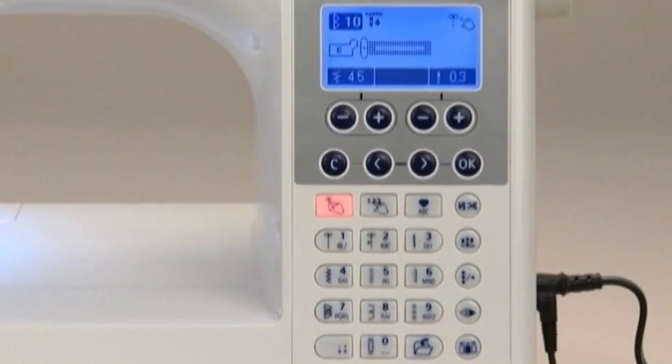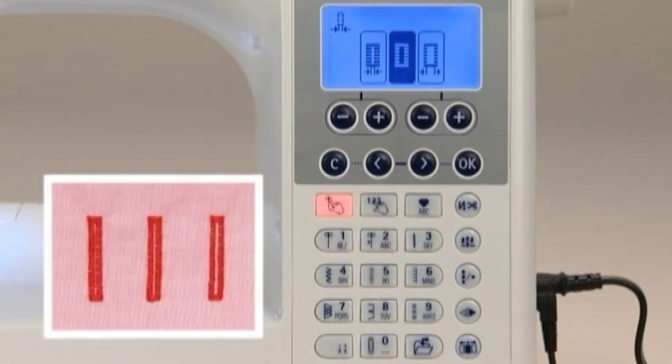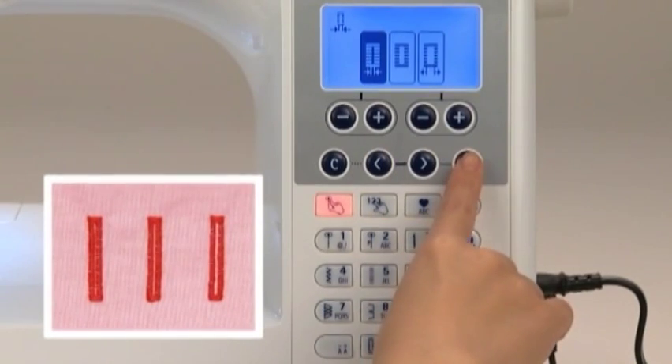The buttonhole width can be adjusted — you can choose one of three settings. To adjust the width, select the option for changing the seam width of the buttonhole. For a smaller buttonhole width, select the icon indicating a narrower width and press OK. The width is now changed.